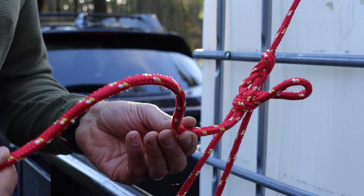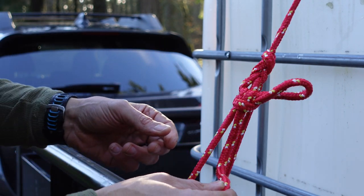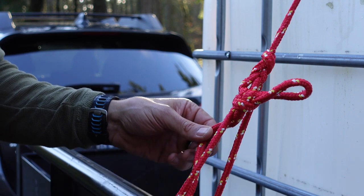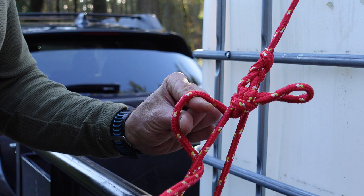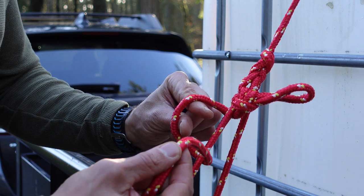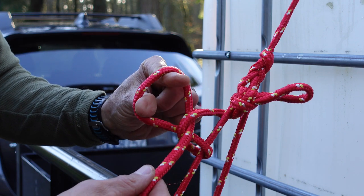We're going to start by taking the running end — the loose end of the rope — and we're going to make our own loop by passing it through the fixed part of the rope. We're going to make a small loop and poke our fingers through it, just like that. Then we take that running end, grab it with our fingers, make a new loop, and pinch it.